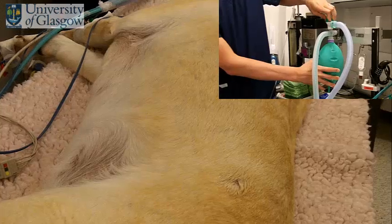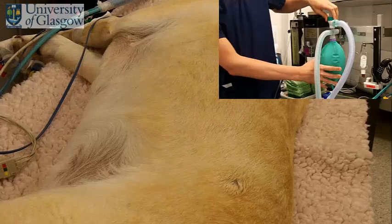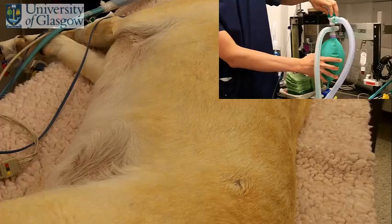What we're looking for with the ventilation is just a really modest chest rise, just slightly more than you'd expect to see if the dog is breathing for itself. We don't need anything exaggerated, just a reasonably normal physiological chest rise.